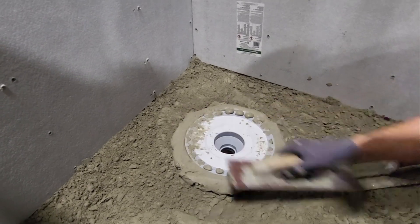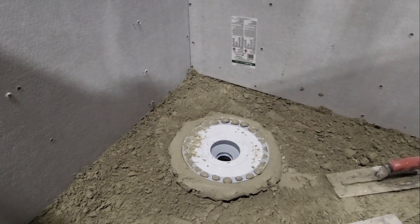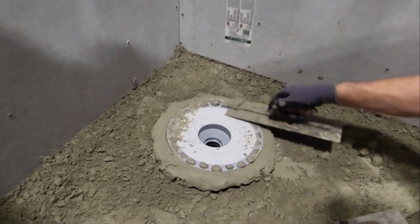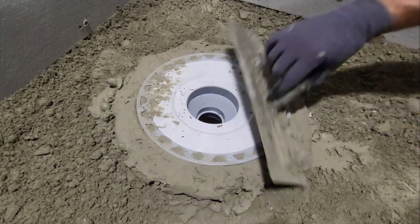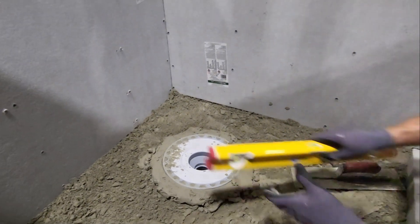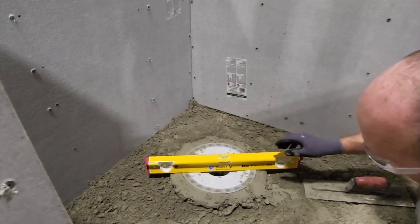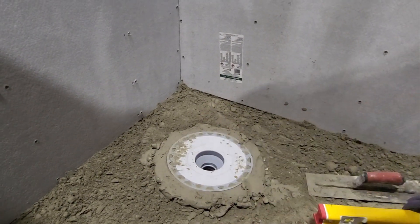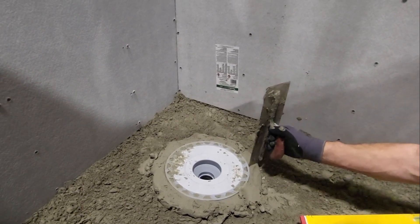And the whole idea is to make sure we're level when I'm done. So I'll break out the level, scrape off some of this excess mud. Now let's start checking for level. A little high on the back side, which I thought, and a little high on this side. Let's check my elevation once again.